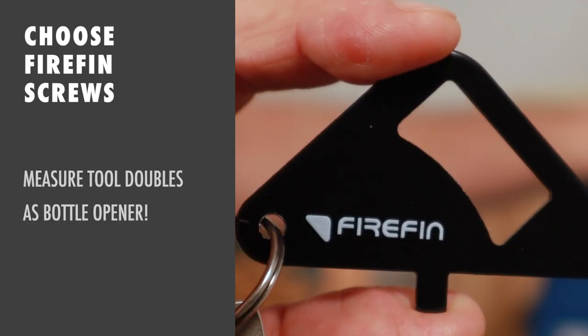The measure tool also functions as a bottle opener and should be attached to your keychain at all times.